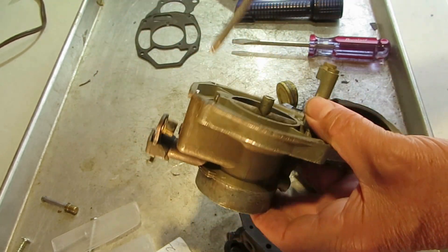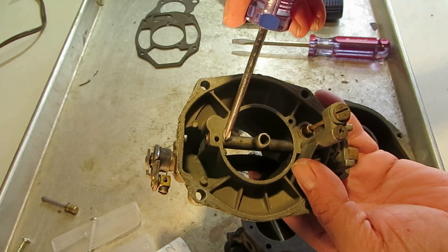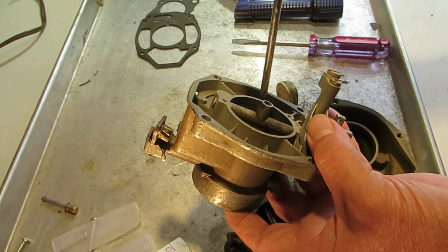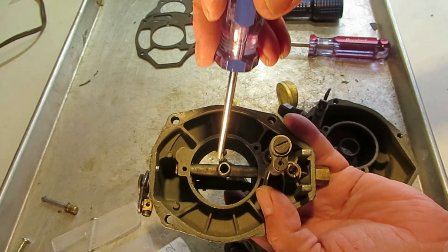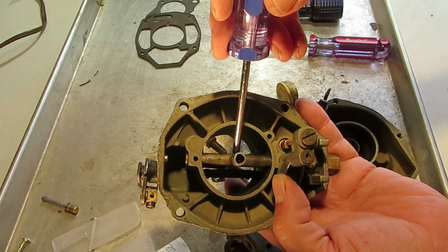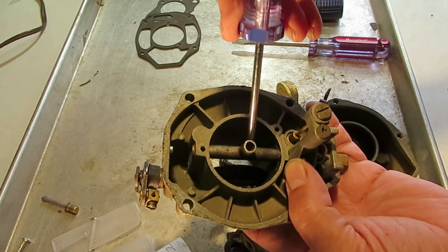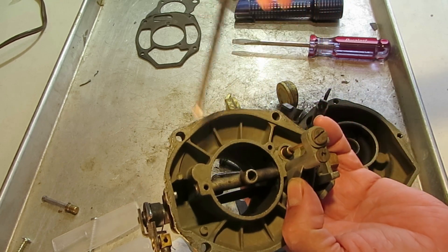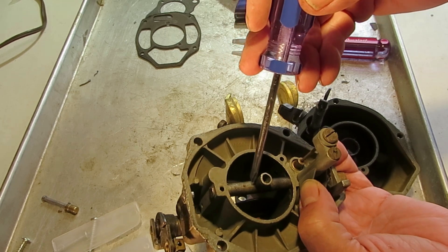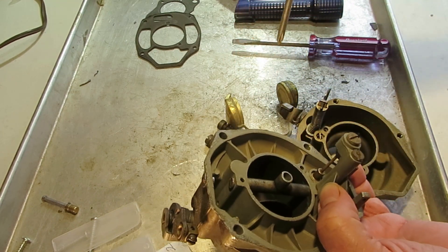It comes up through the bottom of the float bowl right here, comes out right here, and travels up through the top of the carburetor through this hole and through this main shaft right here. The main shaft has, on the other side, one or two air bleed holes — very important that those are clear. Most have one; once in a while you'll see two holes. Don't get excited if you only see one.